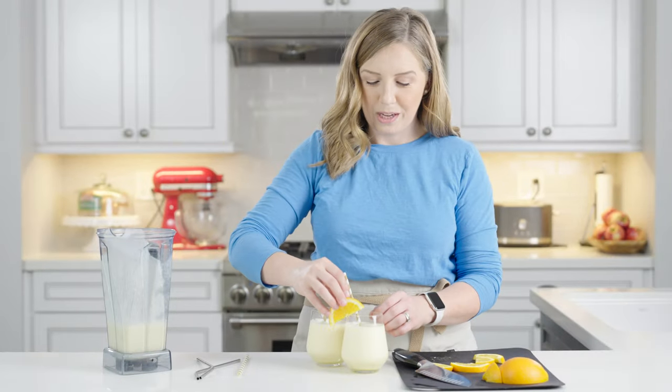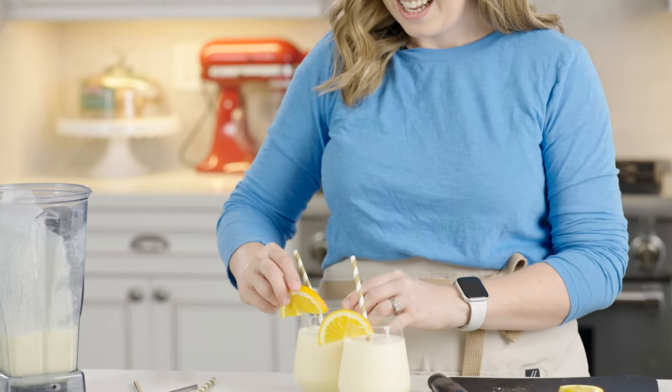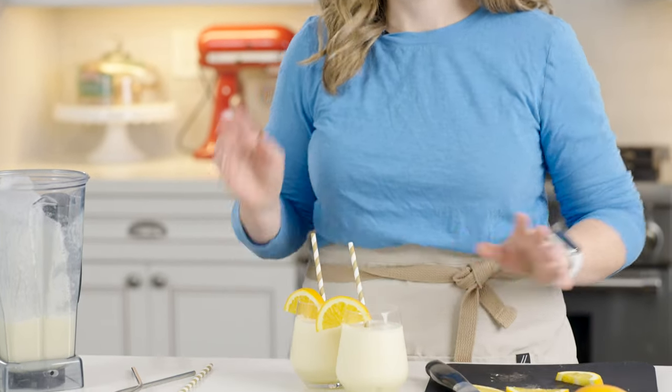Just stick a wedge of orange on your cup for a fancy garnish. Kids will go crazy for this — they'll feel so extra. And if you need a dairy-free substitute, you could use almond milk or coconut milk instead of the regular milk and it'll work great.